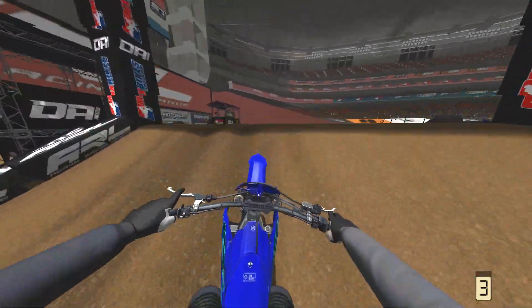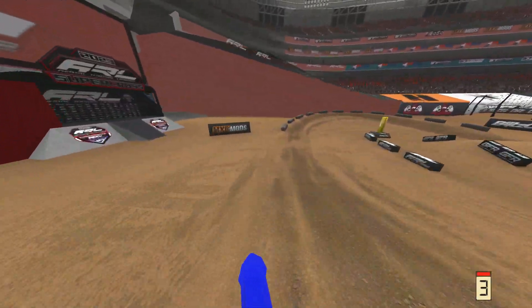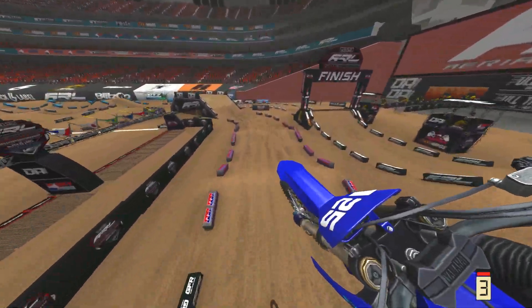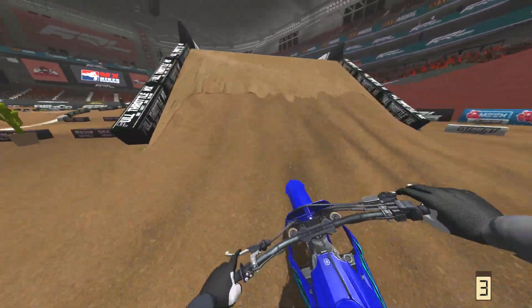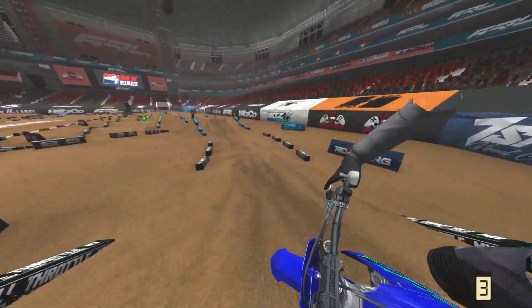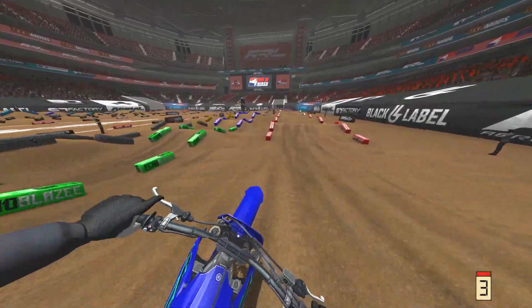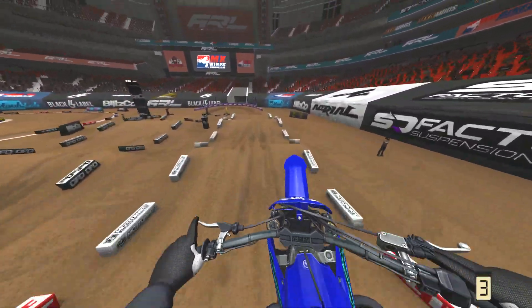This video is going to really shock some of you guys that think I'm just an MX Bikes hater who can only talk about how MX Simulator is so much better.